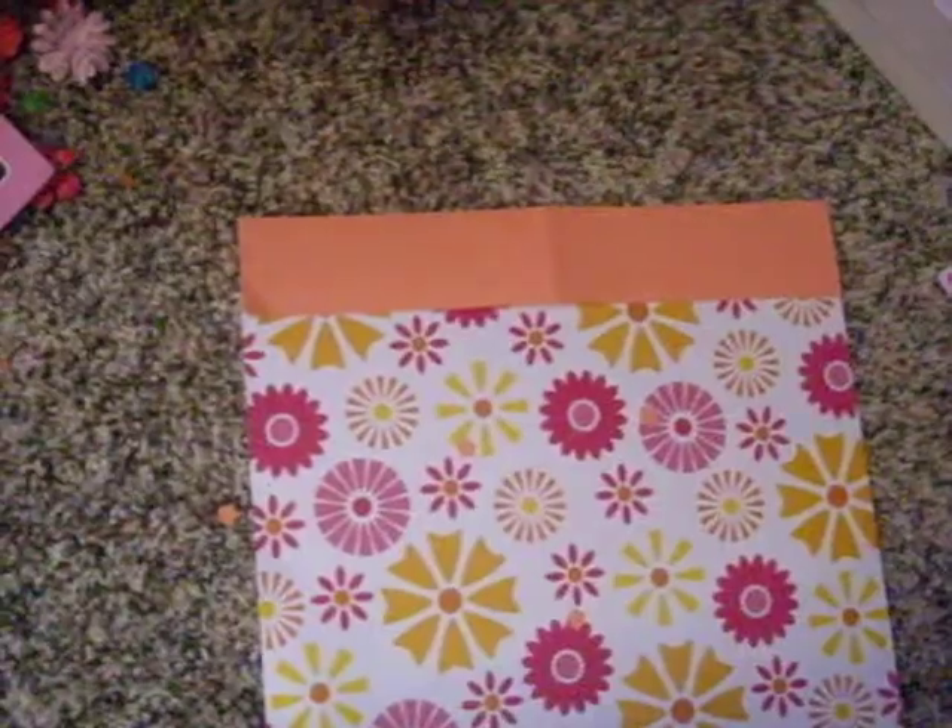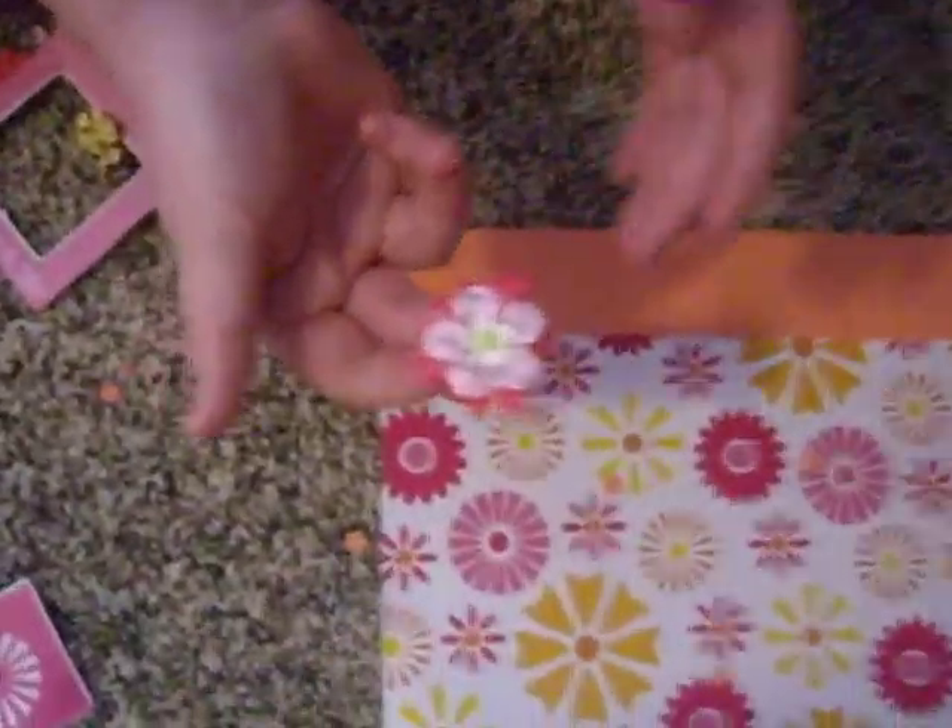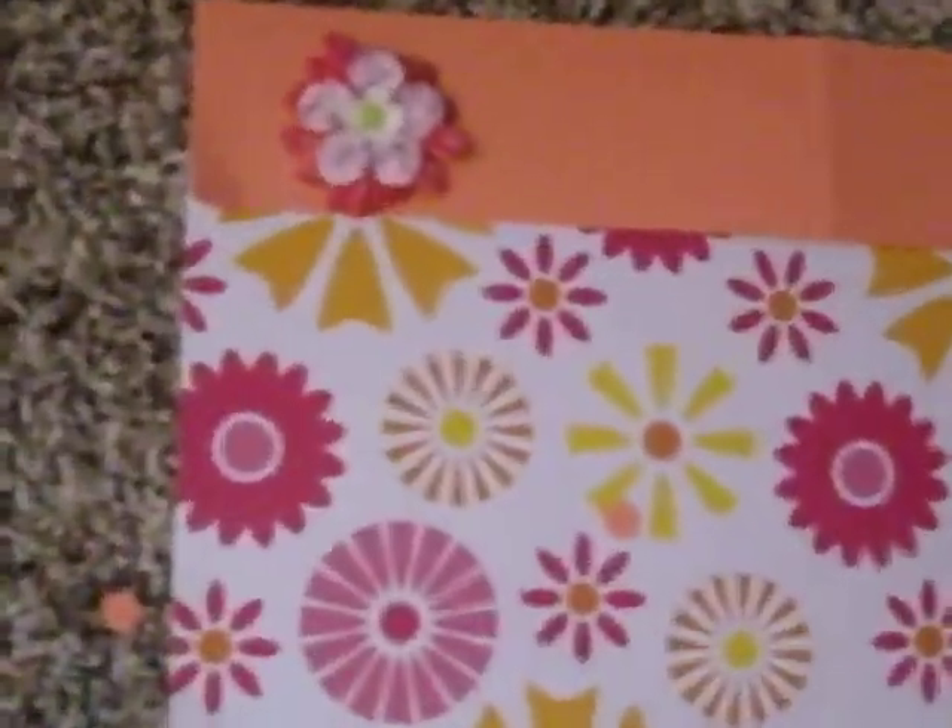I got these Prima flowers and we stuck them together with the brad. It's from the Essentials 4, and then we got these cute little ones and just put that in the middle, so we're gonna put that right there.